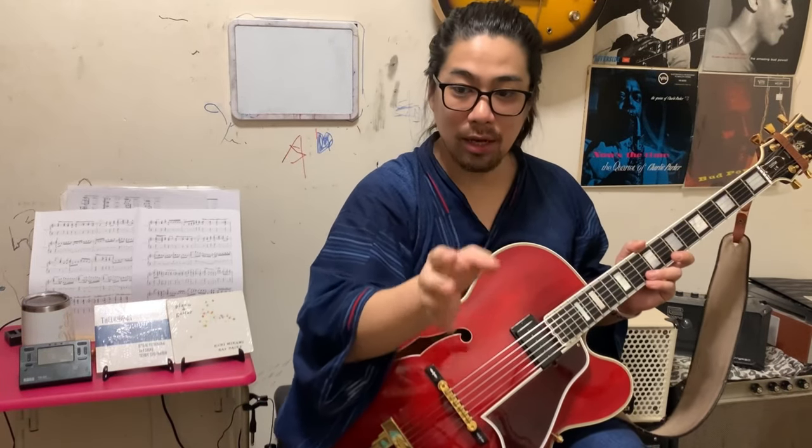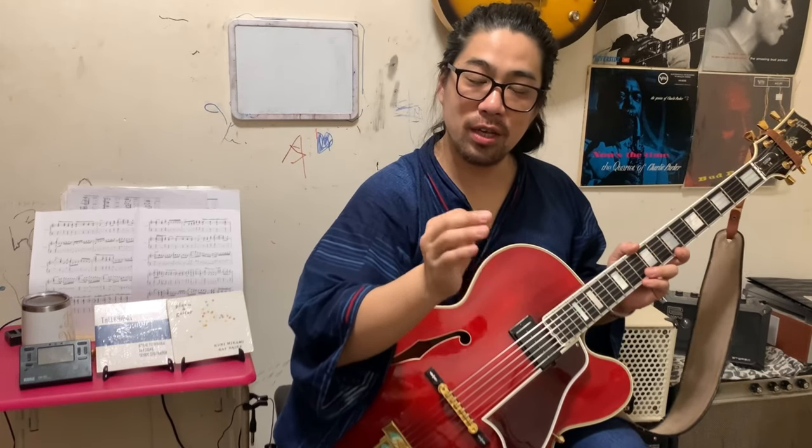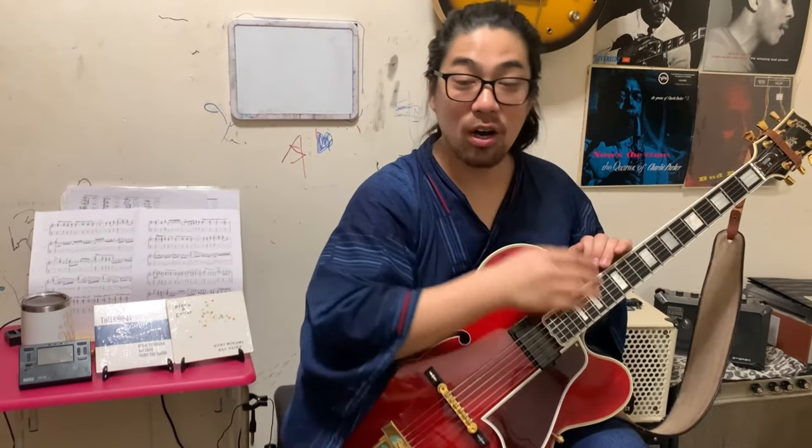Anyway, I want to share because each amplifier has a different point for good sound, but there is one point they all have in common that you have to pay attention to for making clean sound. This point I learned when I went to music university in Japan. The guitar teacher there really liked amplifiers.